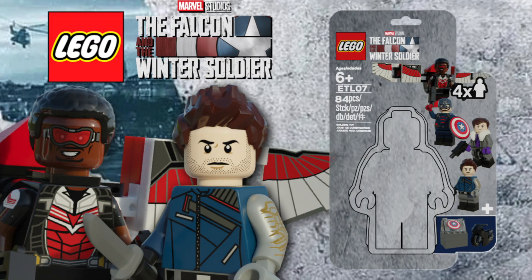Hello there everyone, this is me Ethan here and welcome back to another custom LEGO set video. With the Falcon and the Winter Soldier show now coming to a close, I've decided to make a custom accessory pack. This was built in Mechabricks and rendered in Blender. So with that out of the way, let's take a closer look.